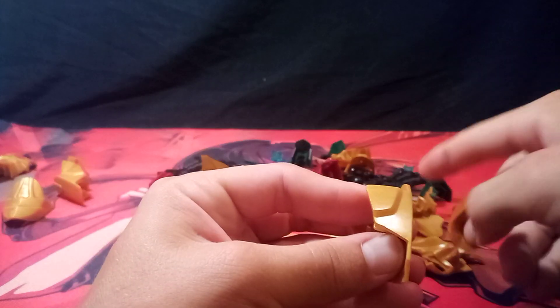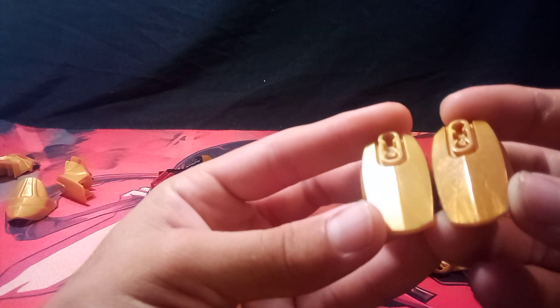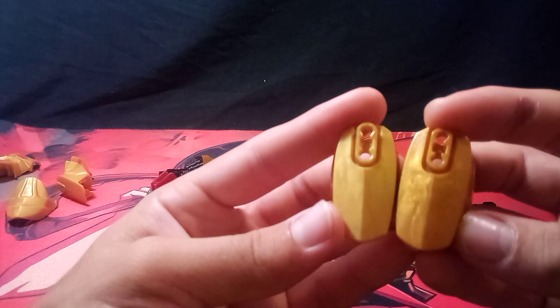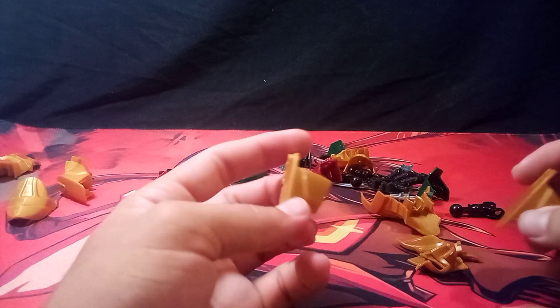The parts on here are surprisingly more metallic looking than on the official. Wait — you see that? That's honestly kind of crazy.